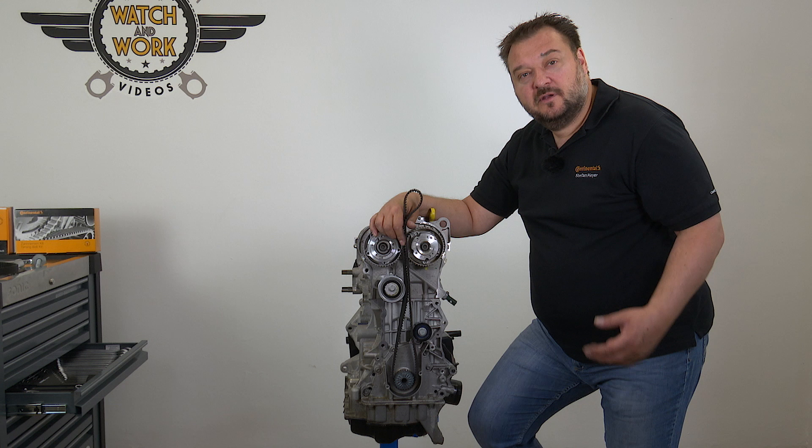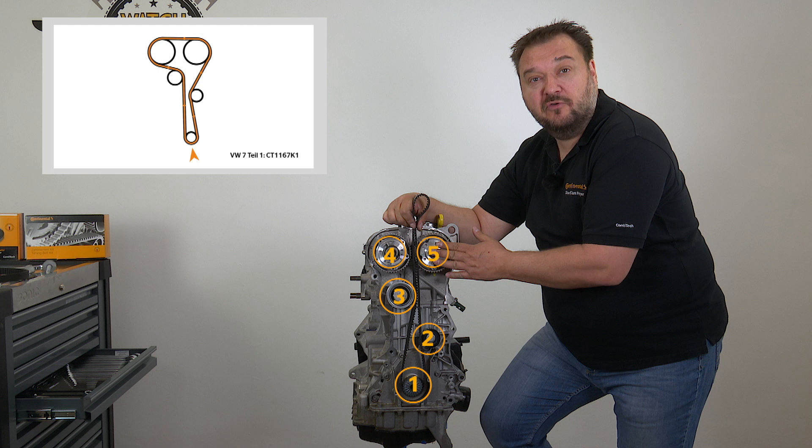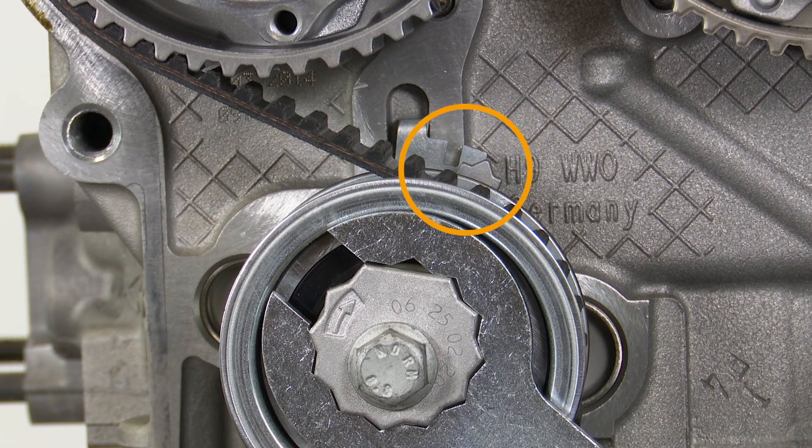You can now fit the timing belt, starting at the crankshaft, then passing it around the deflection pulley, the tensioner pulley, the exhaust camshaft, and finally the intake camshaft. It's important to make sure you follow this sequence. Turn the tensioner pulley's eccentric cam until the pointer moves about 10 mm beyond the adjustment notch, and then turn it back until it's in the center of the notch.